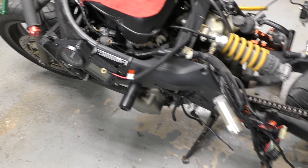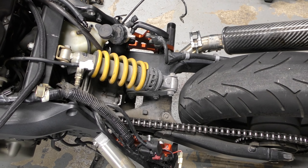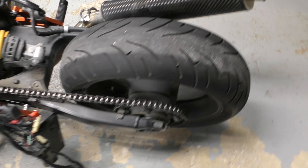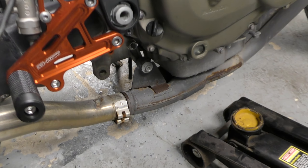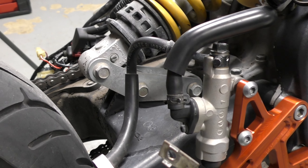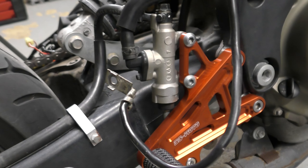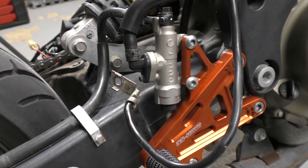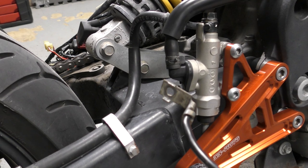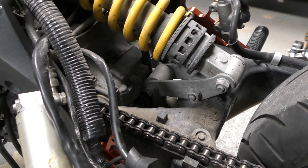What you want to do is keep the bike on the kickstand and crack the three bolts loose on the shock link plates while it's on the kickstand. Then take a jack and jack the bike up underneath the exhaust just a little bit, to where the bolts will pull right out by hand — you're not going to have to tap them. If the bolts do not come out super easy, you're either too high or too low on the jack. Just raise or lower it until you can pull the bolts right out. You shouldn't have to fight it.